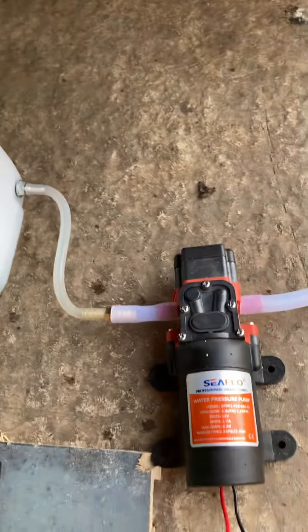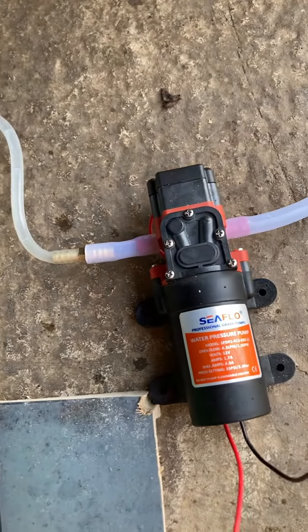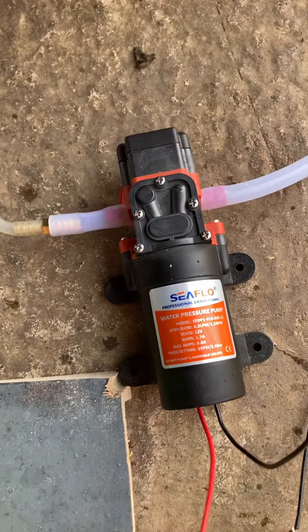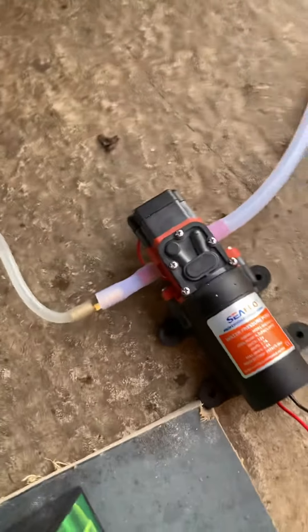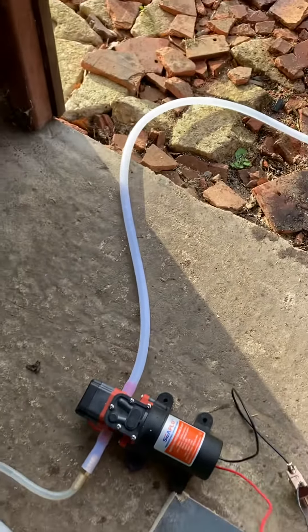Okay, so that's almost emptied — that's really quick. It's got a maximum pressure setting on this pump of 35 psi, which would hopefully be enough to get past the cracks in the boiler.